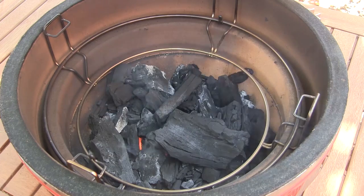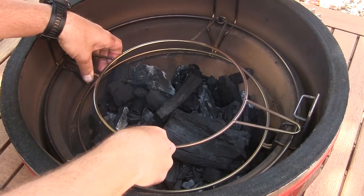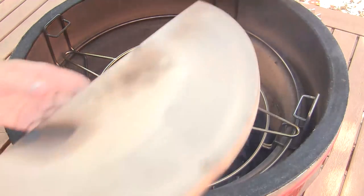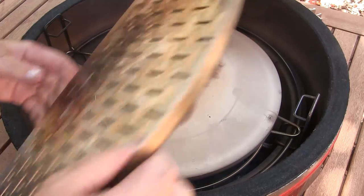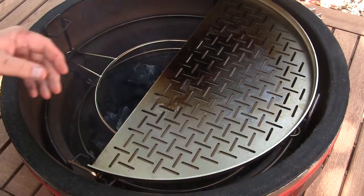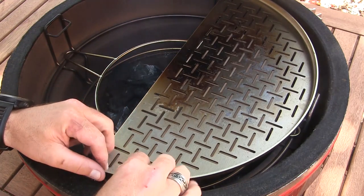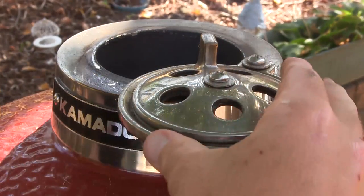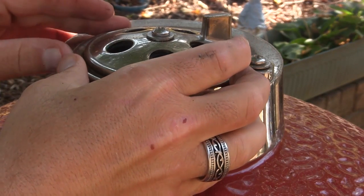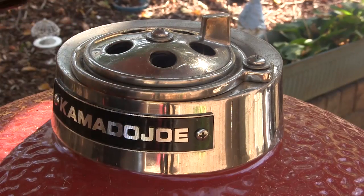I've lit a fire in the firebox here of the Classic. I've got my Divide and Conquer Flexible Cooking Rack in place. I'm going to put the accessory rack in the low position and put half of the heat deflector on the right side, then just use the stainless steel laser cut grate to cook our fish on. I'm going to let the grill come up pretty hot — around 450°F. I'll leave the bottom vent fully open, close the slider on the top vent almost all the way, and leave the daisy wheel fully open. If I need to warm the grill up I'll open the slider more, or if I need to cool it down I'll close the daisy wheel.